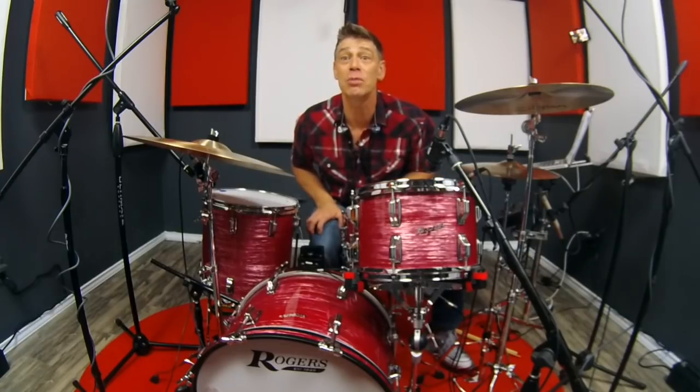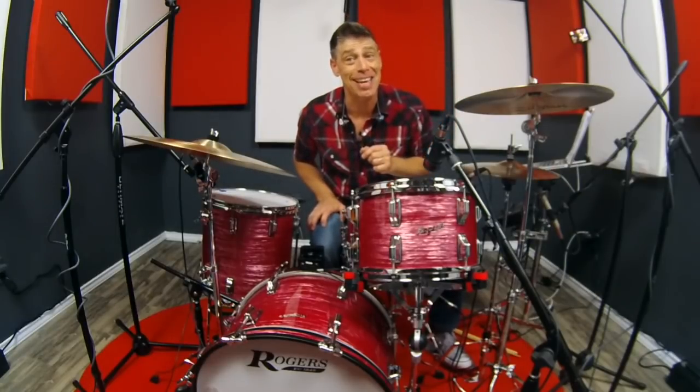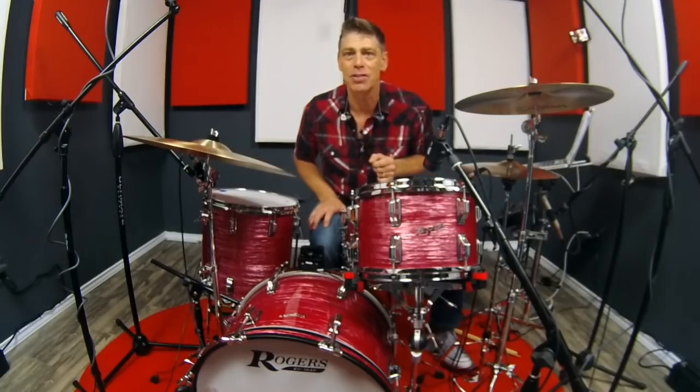So let's check out some of the tuning profiles I set for this, because this ain't just your dad's Rogers jazz kit anymore. Rogers was never really just a jazz drum — it had a full breadth — and we're going to go through those tunings starting with the jazz tuning you heard at the beginning of this recording.